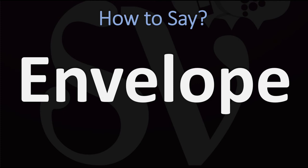Envelope. Pretty straightforward, once you know. Envelope.